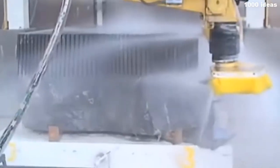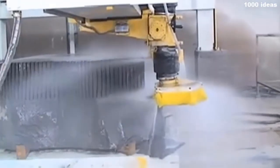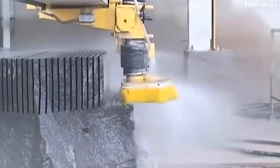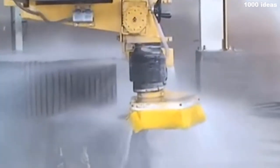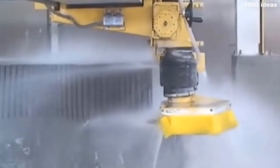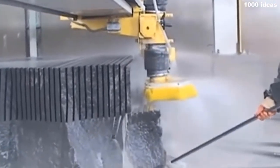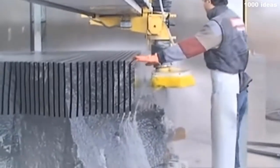The stone is cut into thin strips to form stone plates. Stone plates are used in construction and finishing works.